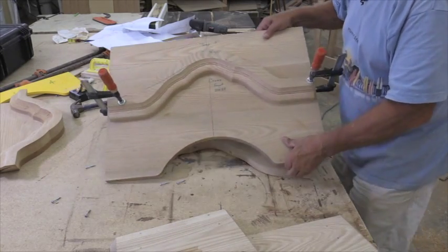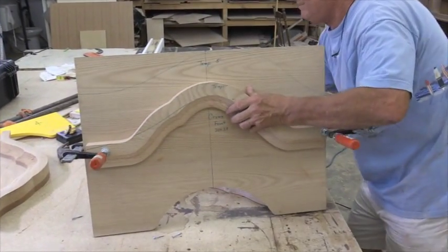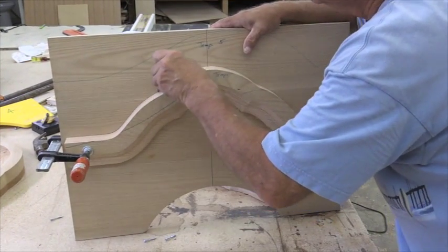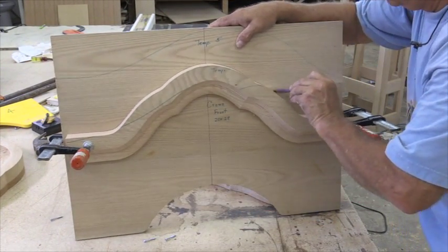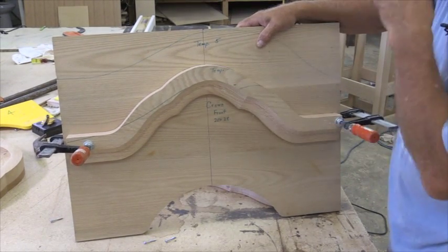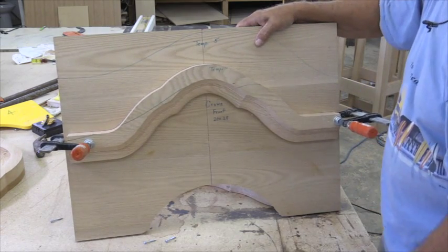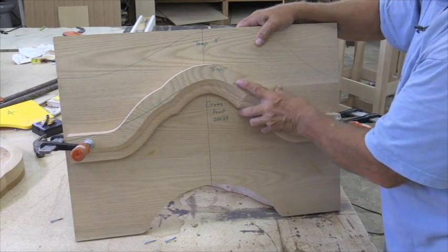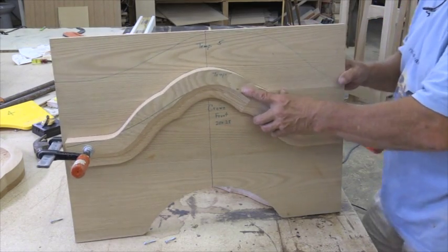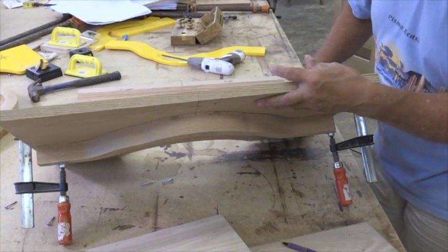So now what we're going to do is attach that. If you want, you can glue it, you can mark it right like this. Mark it, take it off, and do some sanding here if you want. But then you can put it right back on and clamp it, glue it, or you can screw it either way. So what I'm going to do today is I'm just going to screw it on. I'll go get some screws.